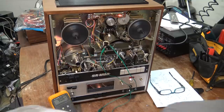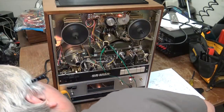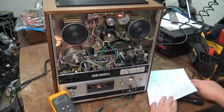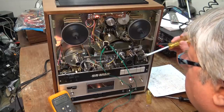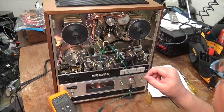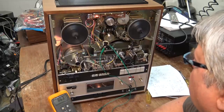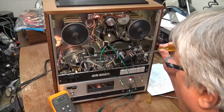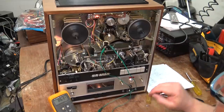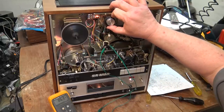It only has sensing on this side for the metallic strips on the tape. I know that it has a sense line on this side so that if this reel runs out it'll stop. And it does go the other way too. So you would use this to trigger it to go back the other way.